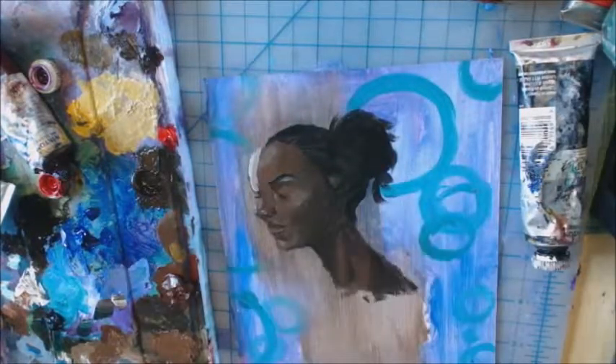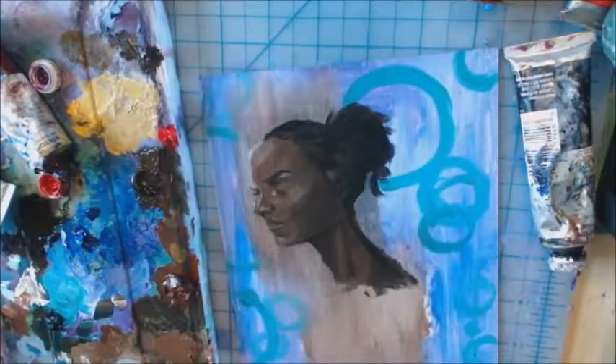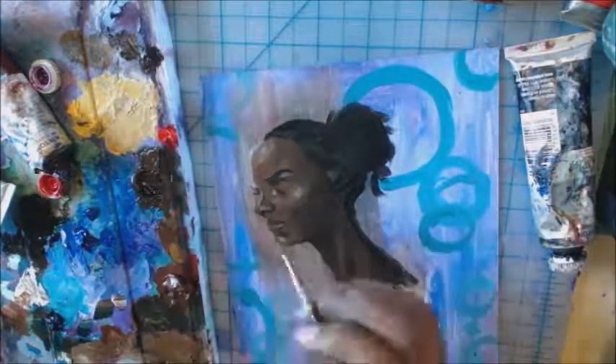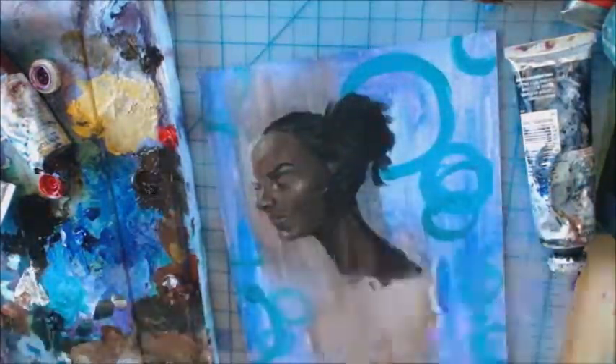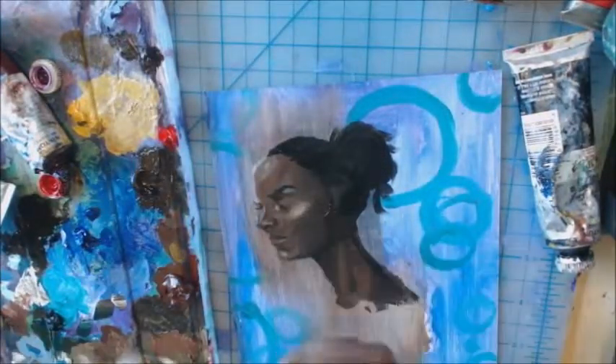Even if I decided to take a break or not work on this, I'm still not good at dark skin. And even though I finished it, I'm still not good at dark skin — but I'm a little bit closer to being better. So yeah, that's my general idea for making mistakes in art.